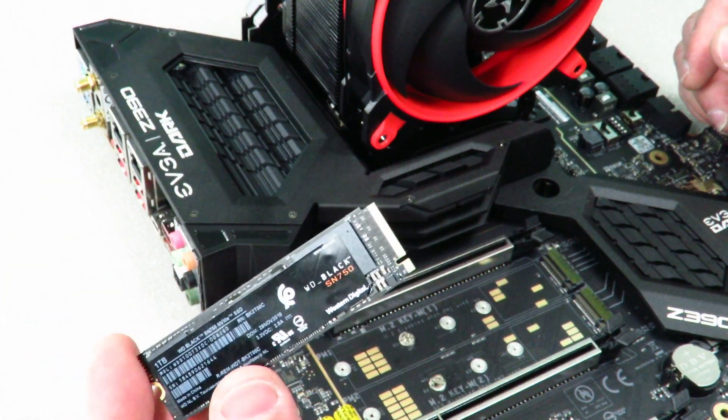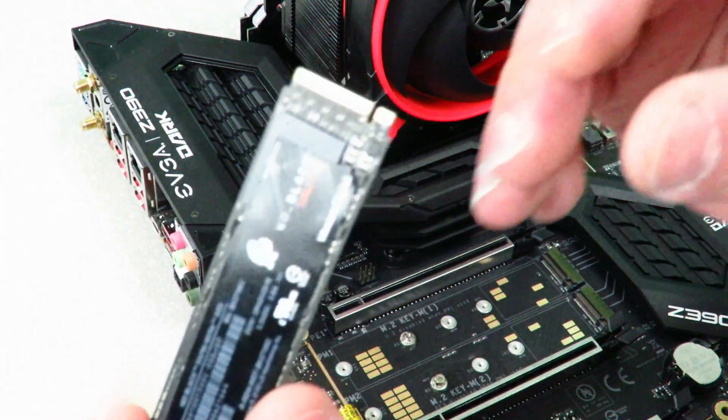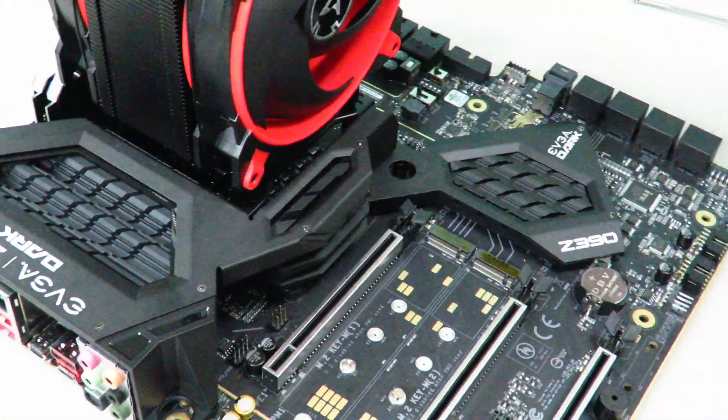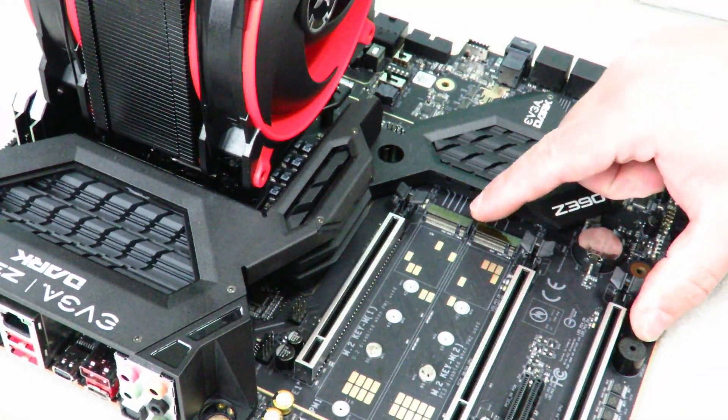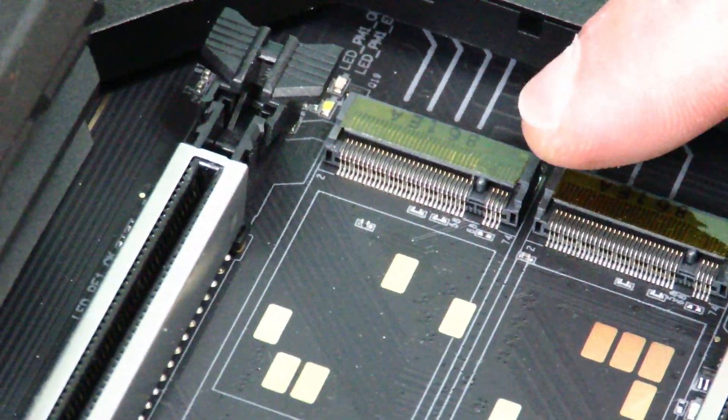Okay, so now grab the drive and you're going to notice on the drive there is a little indentation right here — it's going to be the same indentation you see right here on the motherboard.